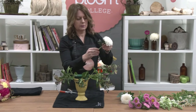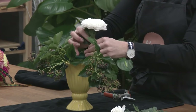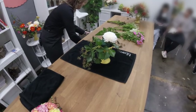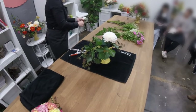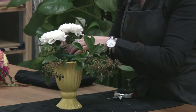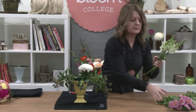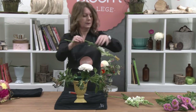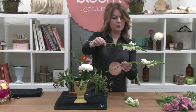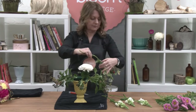Next I'll put in my disc buds, cutting them down quite short and removing any leaves that will go down past the foam. Push that one in. Now my snapdragons — look at the natural shape and form of your flowers to work out the best place for them to go. That one's got a nice line so I'll use that down the bottom there.